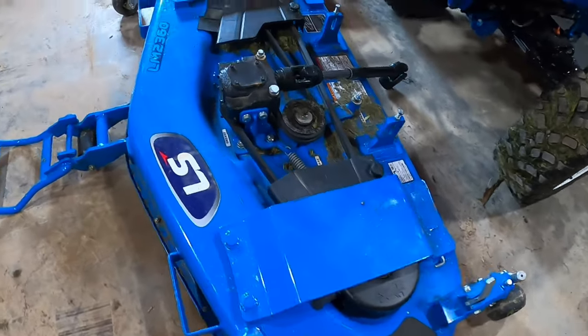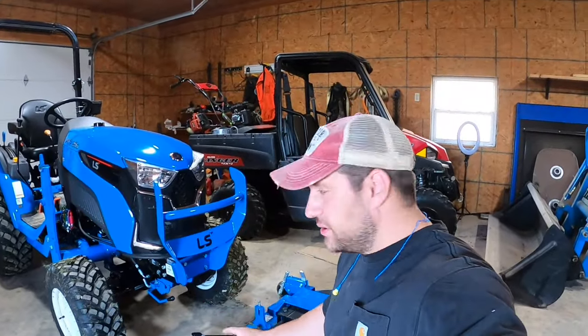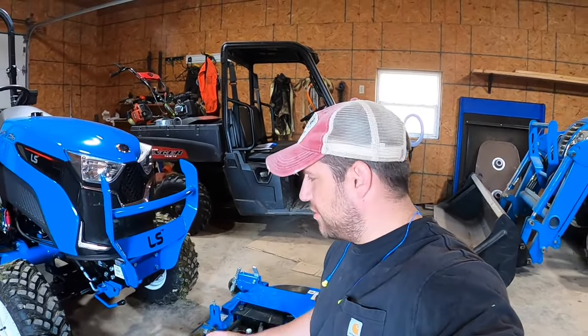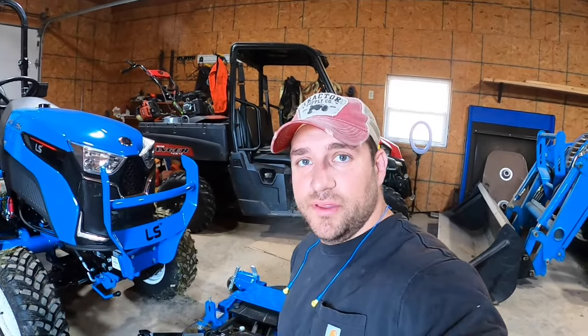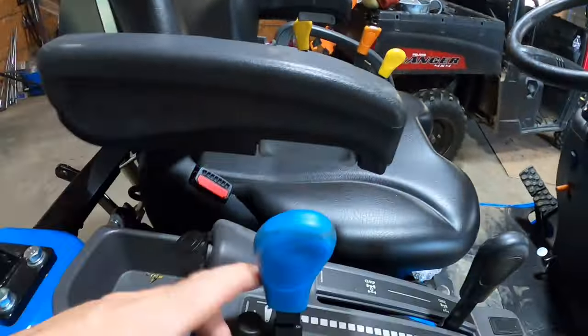And now we have taken off the mower deck from the tractor. One thing I forgot to mention — if you noticed, I went ahead and put the tractor into four-wheel drive because it was still slipping a little bit in two-wheel drive. So that's something you're going to want to do: put it in four-wheel drive so you can back up over top of it.